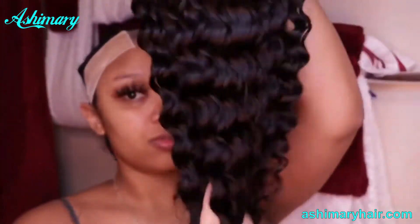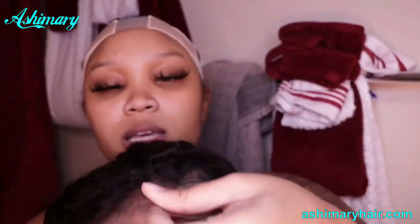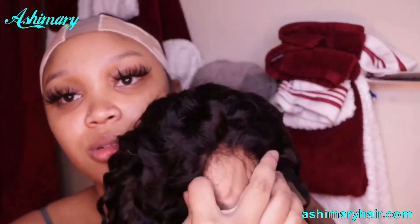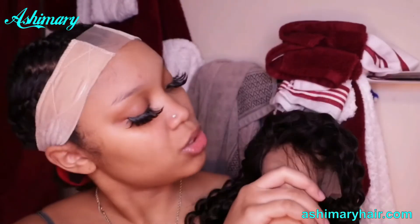I'm going to show you this hair. Oh, this is really soft. This is what the hair looks like, y'all. This is what the lace looks like. It matches my skin tone, so I don't really have to do much to the lace.